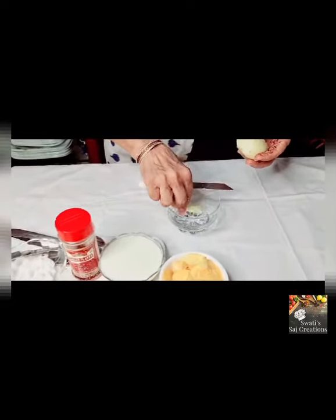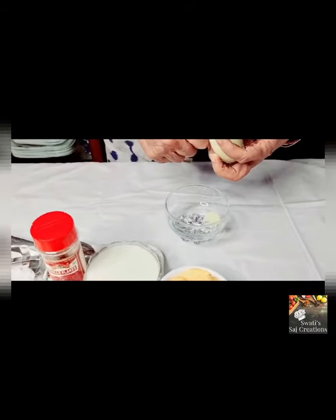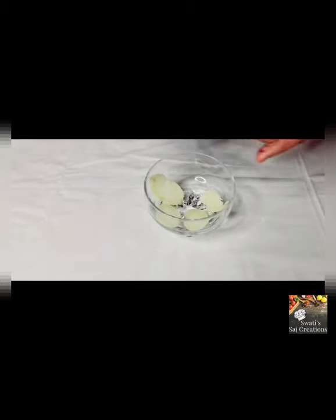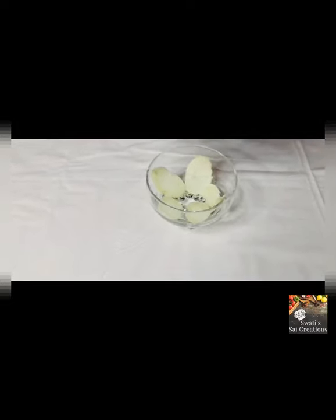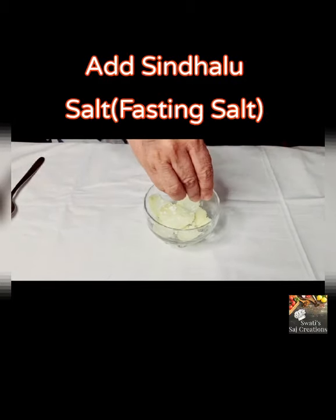Slice one boiled potato in the bowl. Sprinkle fasting salt on the sliced potatoes.